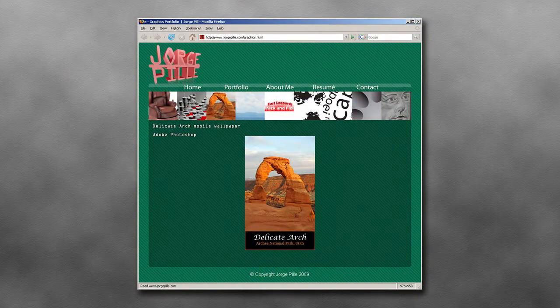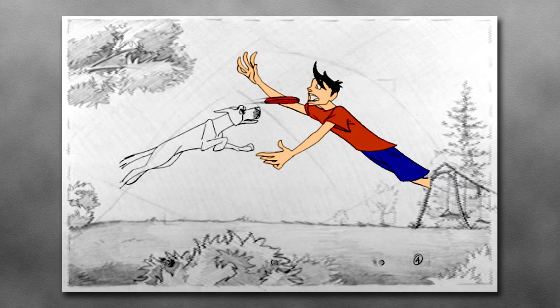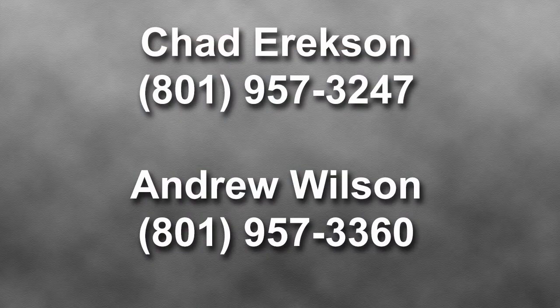If you're doing web design, presenting animation or video clips, those need to be presented on a video link to either YouTube or Vimeo, or a web design link. Chad or Andrew will have even more specific instructions for you if you have questions regarding that.